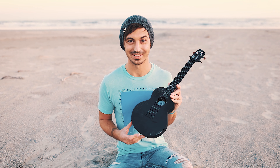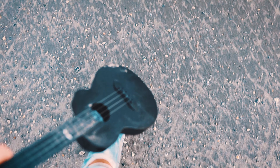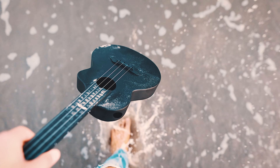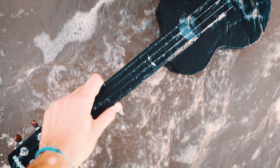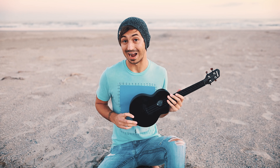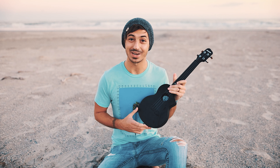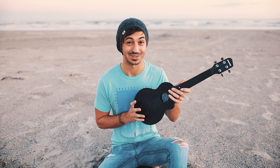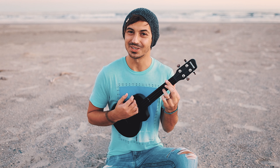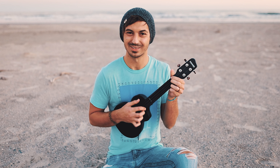The awesome part about carbon fiber instruments like this is that if they get dirty or sandy, you can just give them a little rinse off in the water and it's good as new. One of the really cool things about carbon fiber instruments is that they are actually waterproof. You may not want to do that if you have metal strings, as it may mess with them. This just has nylon strings, so I'm not too worried. And just to prove it still works — it's even still in tune after getting wet. Pretty solid.